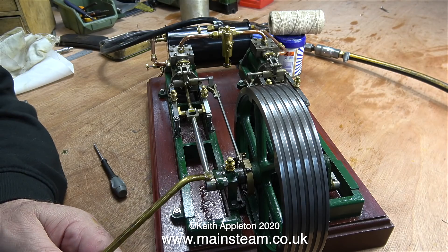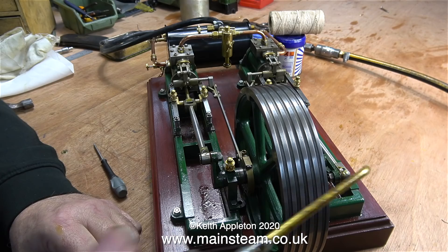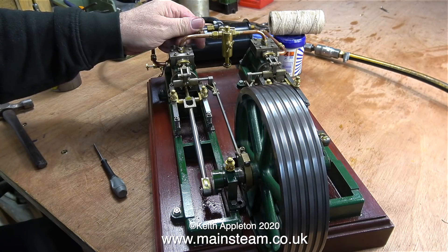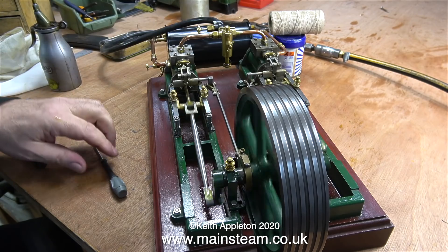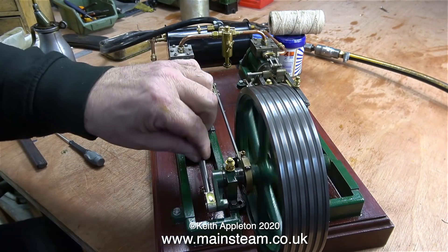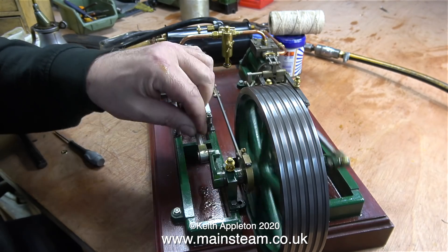Setting the valve timing on a twin cylinder engine like this one is very similar to setting the valve timing on a miniature locomotive with two cylinders. We all know what a steam locomotive sounds like when it's running well - this engine should sound exactly the same. It has two double-acting cylinders and four potential beats per revolution, and now it's starting to sound a little bit like a locomotive.